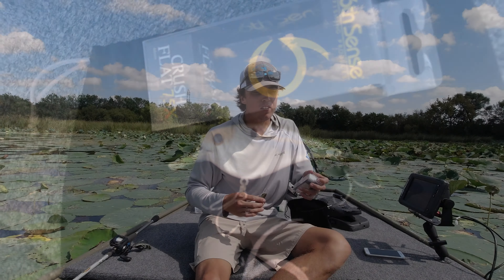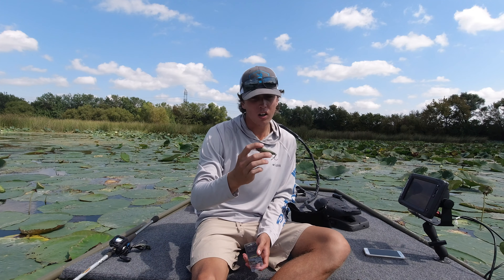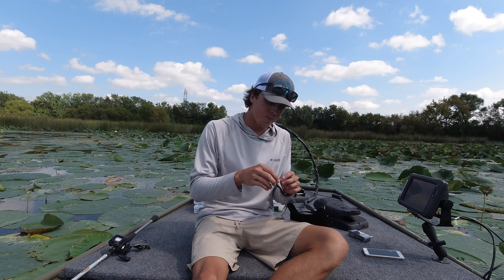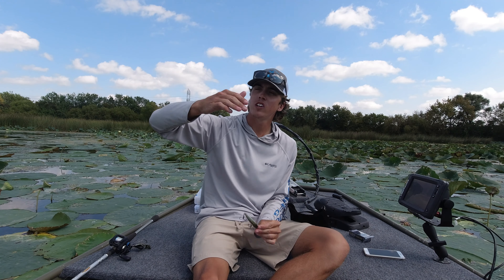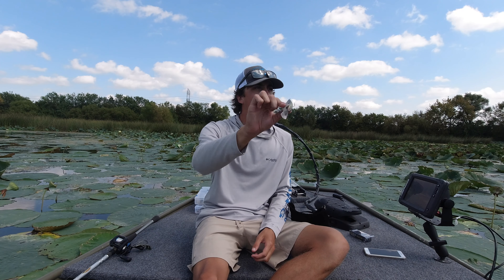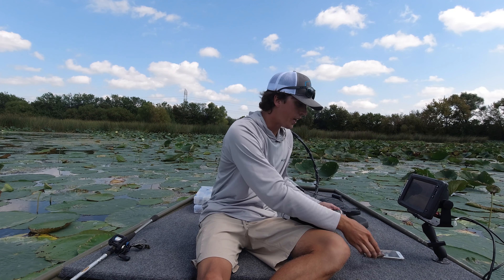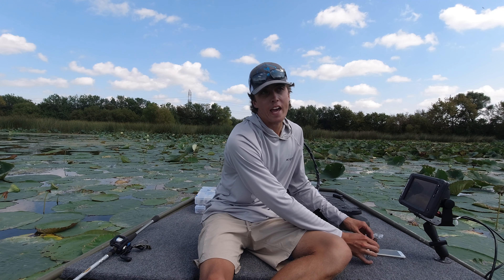This is the Flat 75X Crush. I opened it up right away and I had to throw it immediately. I like the flat because it has a little less wobble — it's a little tighter instead of that big wobble of the 80X. And this is a threadfin shad color.